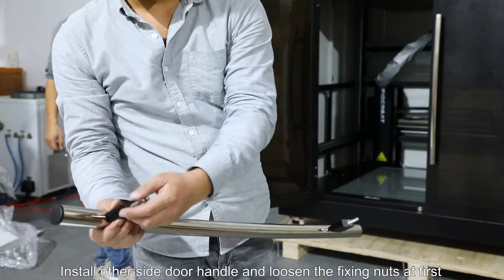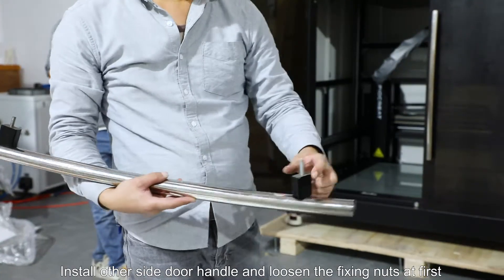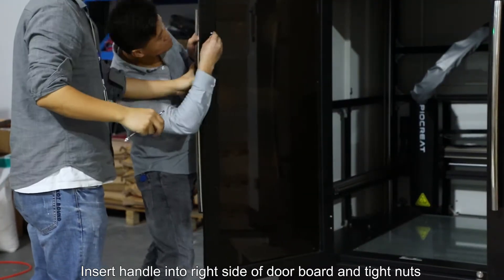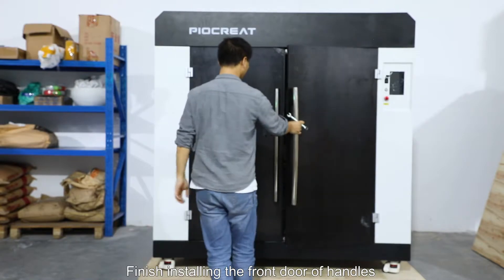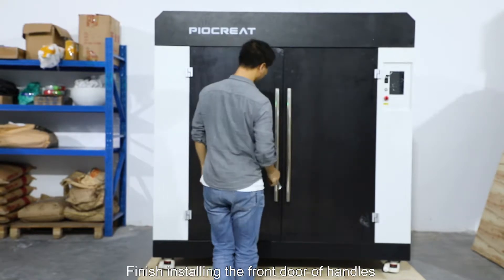Install the other side door handle: loosen the fixing nuts first, insert the handle into the right side of the door board, and tighten the nuts. Finish installing the front door handles.